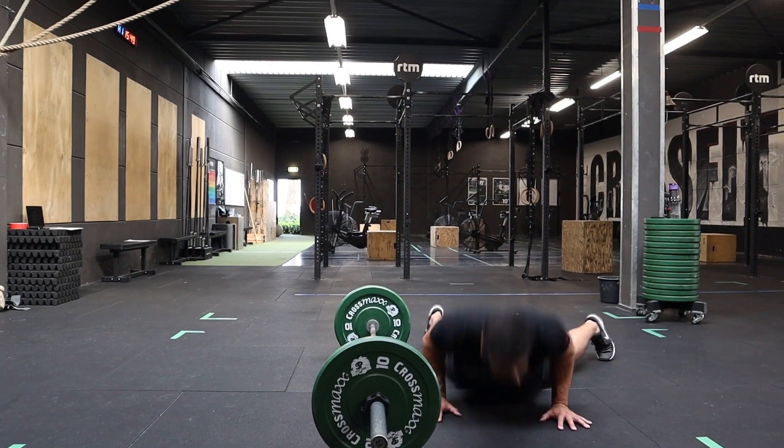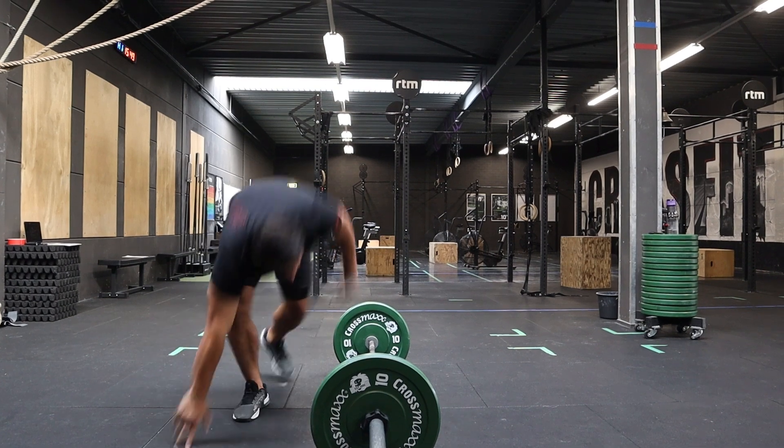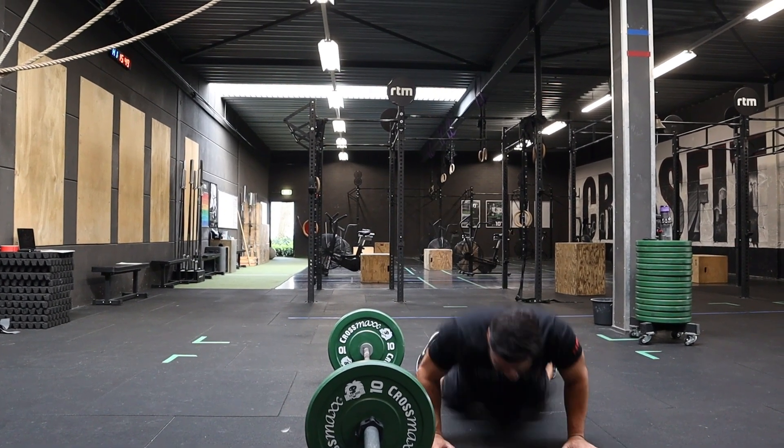Movement standards for the burpees: chest has to touch the floor. Then when you're jumping over the bar, one point at a time, both feet have to be mid-air.